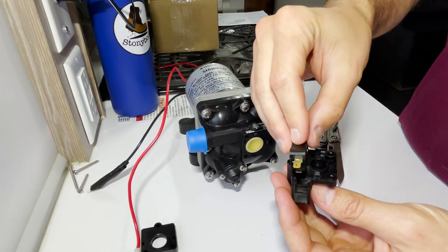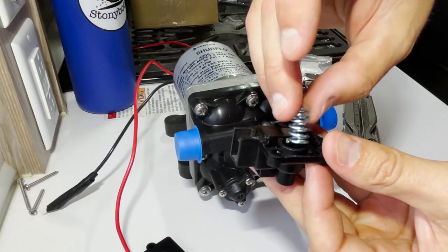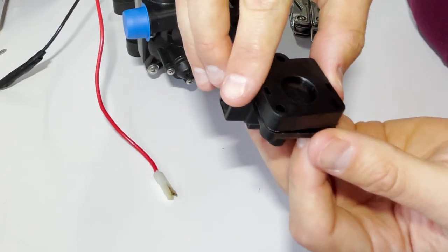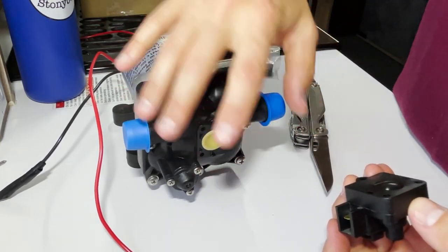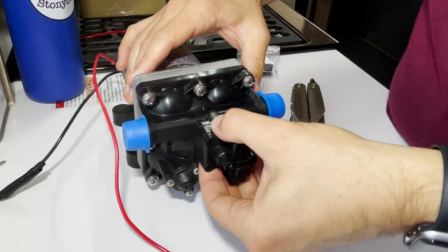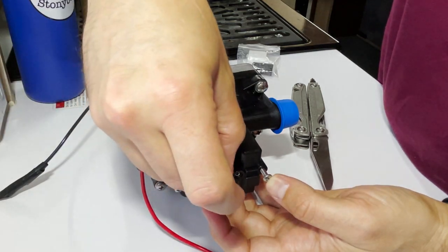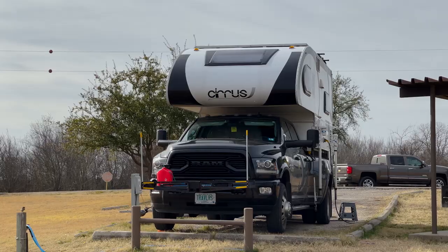All I'm going to do now is reinstall the new switch in the exact same position — just push it in, done. This is the pressure adjustment — I never touch that. I put that back in, and then this goes back over the top and clicks back together. When I opened this, no water came out or anything like that, so I didn't actually have to open the pump itself up. From what I've been researching, this is a very common issue. The long screw goes back here and the two short screws go here. I do love my Leatherman.